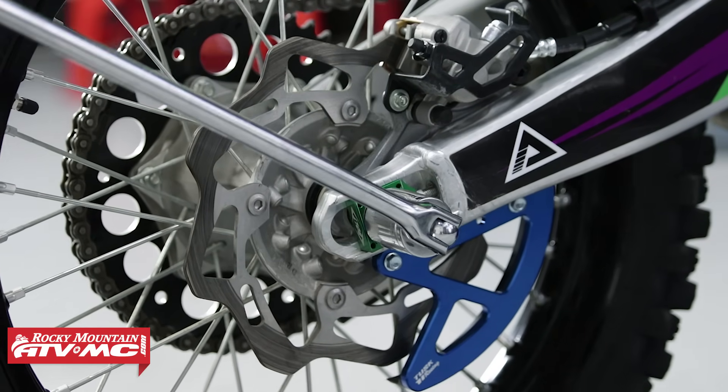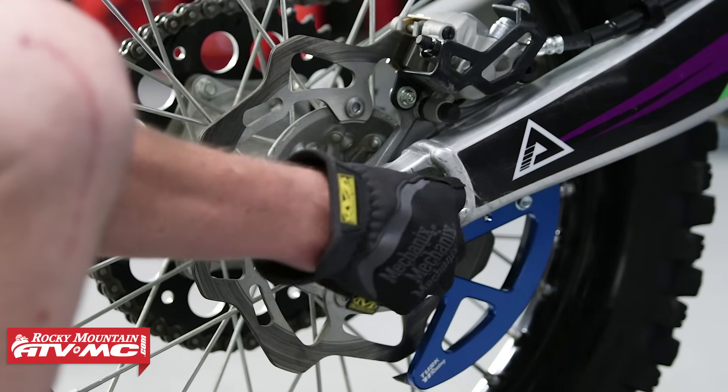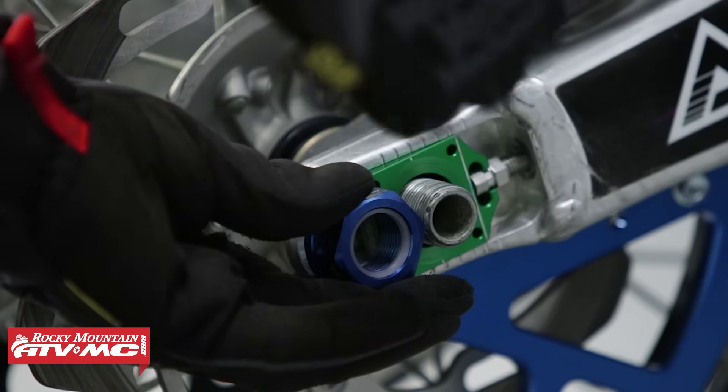Next let's remove the axle nut. Keep in mind that on some bikes you might need to remove the disc guard, but on this one we don't need to. Some bikes might also have cotter pins, so you may need to remove those first before you remove the nut.